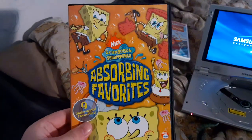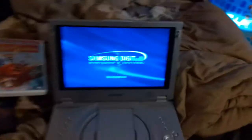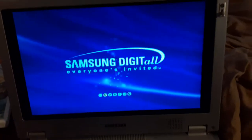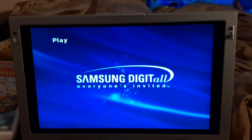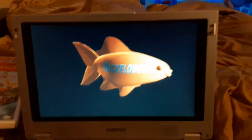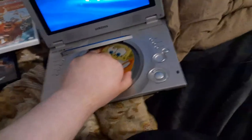We're going to be trying out SpongeBob SquarePants Assorted Favorites first, which has the Nickelodeon Fish logo on it. I'm going to show you the Nickelodeon Fish logo recorded on the Samsung portable DVD player. Alright, that was the Nickelodeon Fish logo recorded on the Samsung portable DVD player.